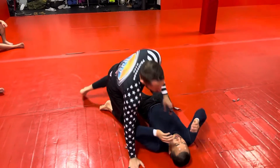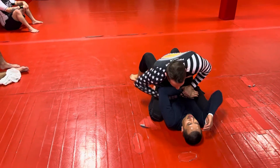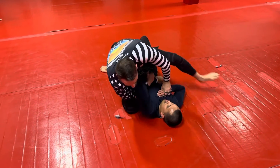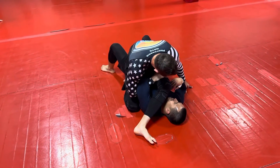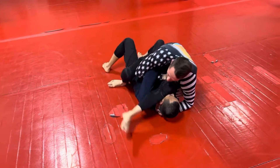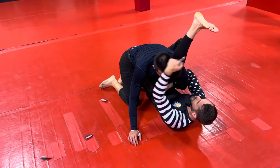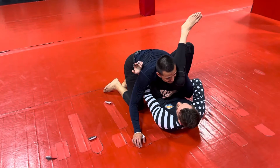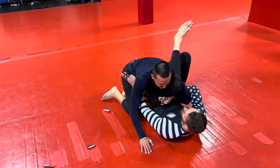One more — we'll try the other side. So we stuff down, we come through, we get the hook. Same thing — I'm going to step all the way over, grab my own thigh, grab the head, roll through, foot on the hip. This leg here, I want to try to kind of point that way, and then I'm going to underhook and move my torso that way. So you're moving his elbow to his opposite ear.